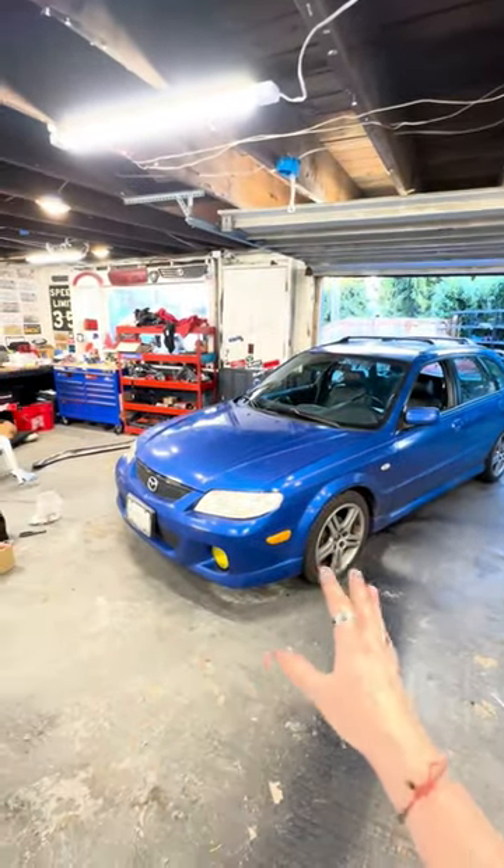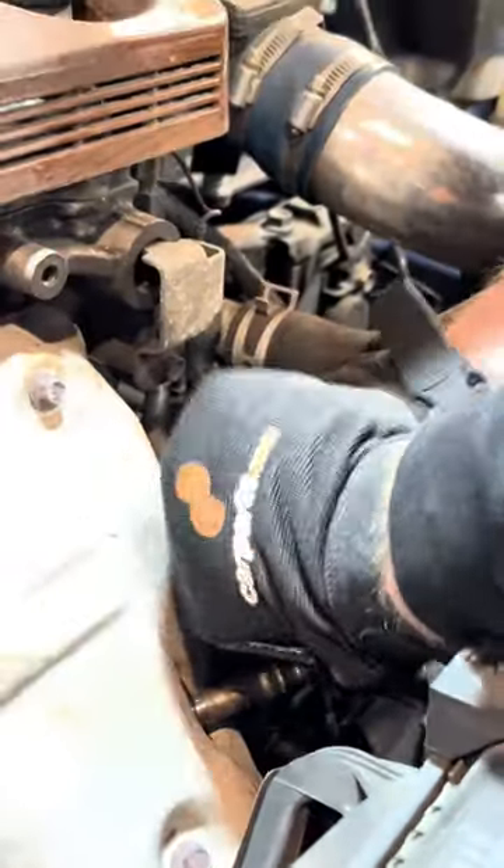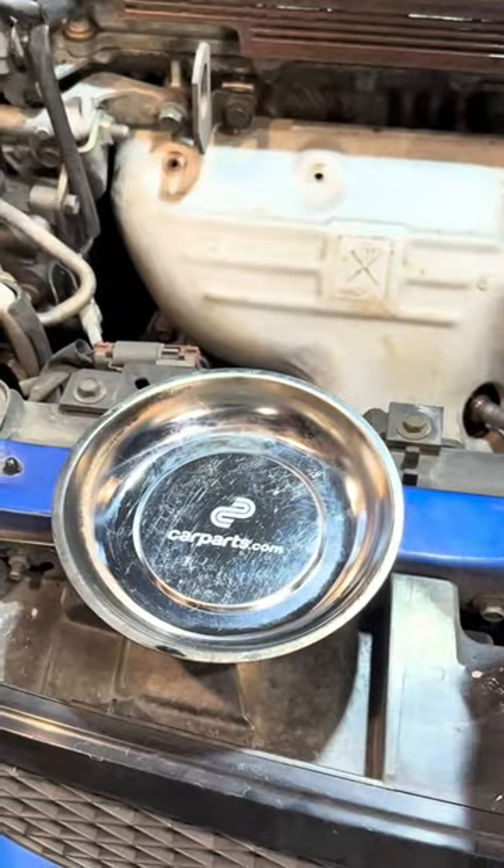One of the main causes for a bad idle could be a clogged catalytic converter, so let's fix that. This is definitely one of the easiest installs ever. Pop out the O2 sensor, take off all the heat shielding surrounding the motor, and put the bolts to the side so you don't lose them.